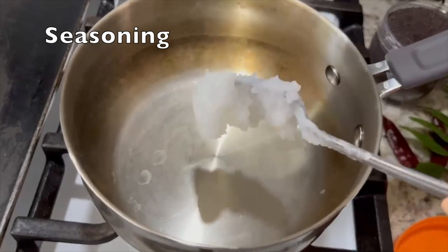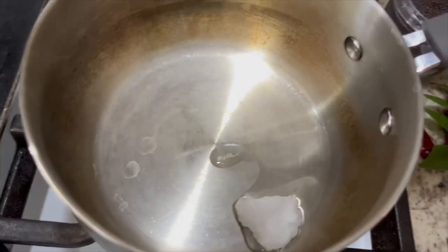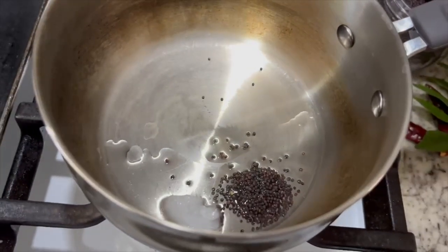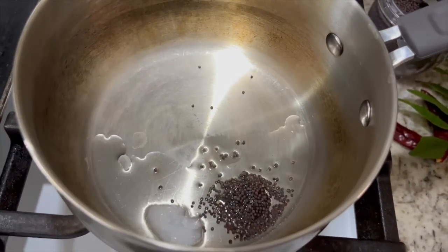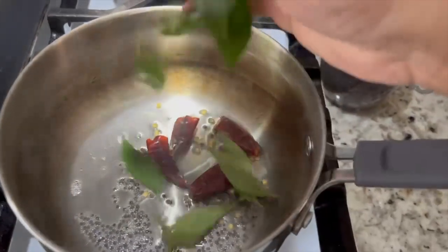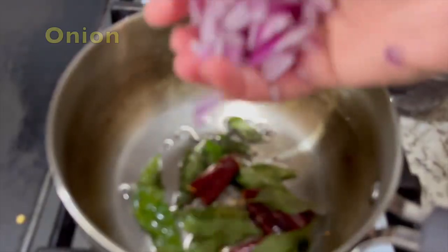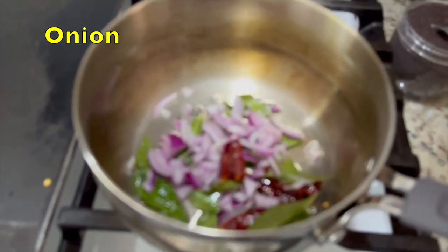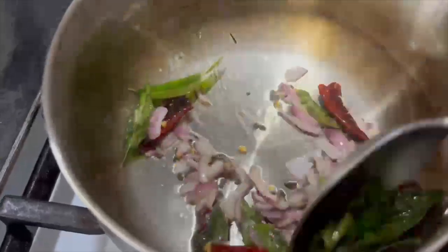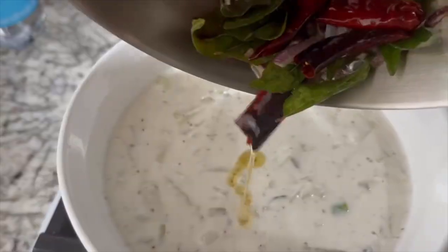The last step is seasoning — half a teaspoon of mustard seeds. Add it.